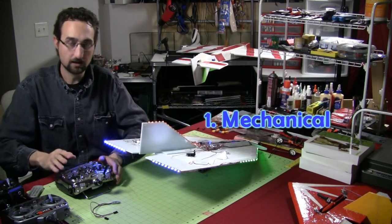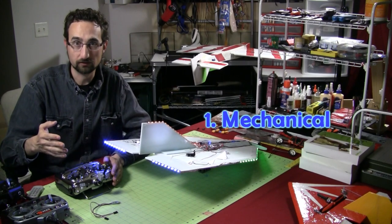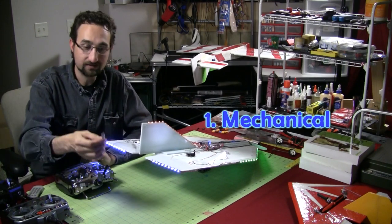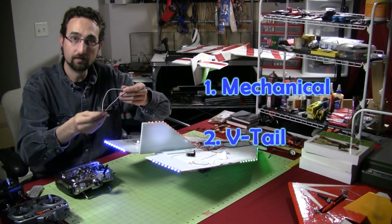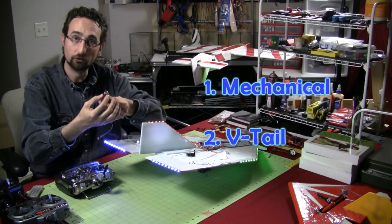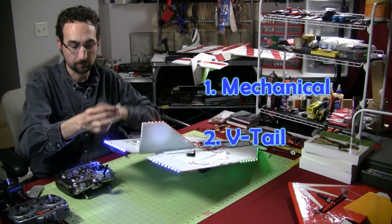We're not going to cover that here. We're going to cover the typical pragmatic, electronic way to do your mixing. There are two ways to do that. One is with a V-tail mixer. This is just a little device that hooks into your elevator and aileron receiver end, and then your servos hook into here, which gives you that mixing built in with this little circuit on the board.